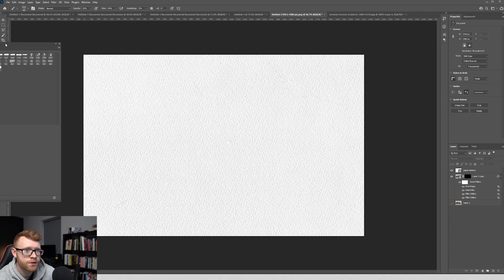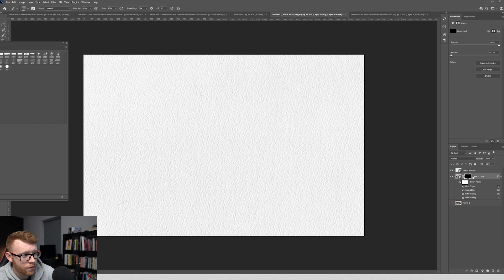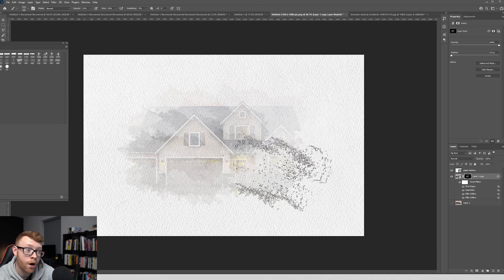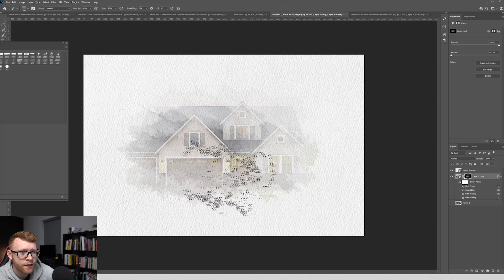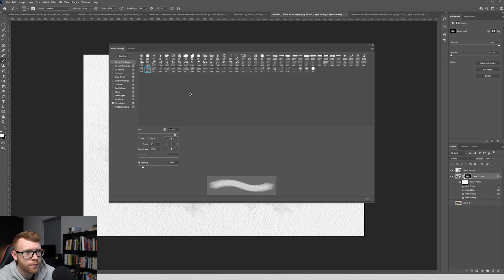I'm going to select brush number four. Then we select our layer mask — this black one. You can use the square bracket keys on your keyboard to make it bigger or smaller. As I click, we start to see our house coming back in with this kind of watercolor feel to it. The more you click, the more of that paper it's really going to remove. I just want to get the house and a little bit of the front drive in here. I like to keep the middle of the photo a little bit darker and more watercolor-y.